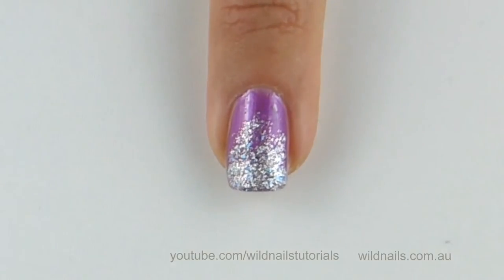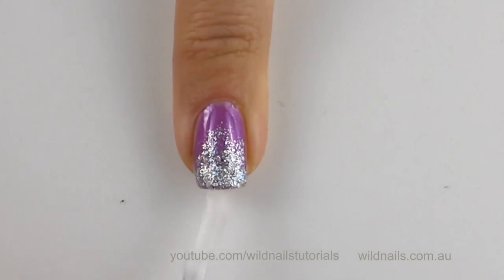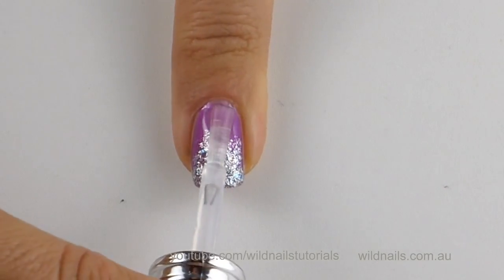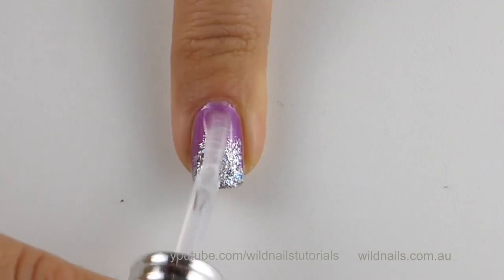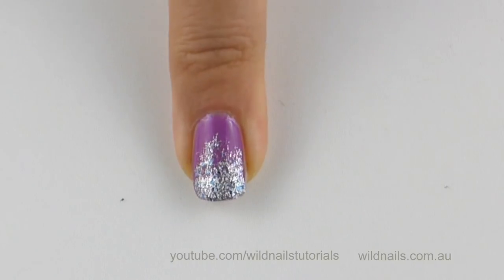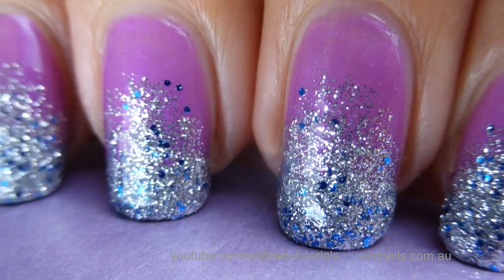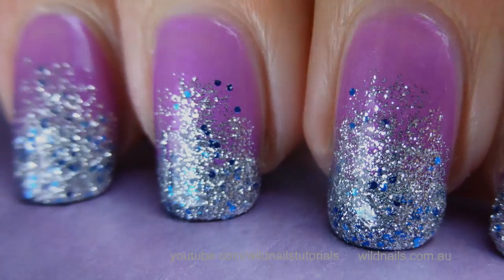And there you have it, violet glitter nails. Make sure you grab a high quality top coat to seal off the design. Hope you've enjoyed this and until next time, happy nail crafting.